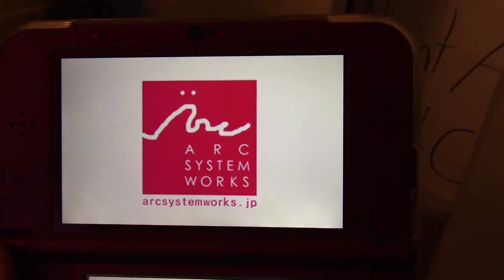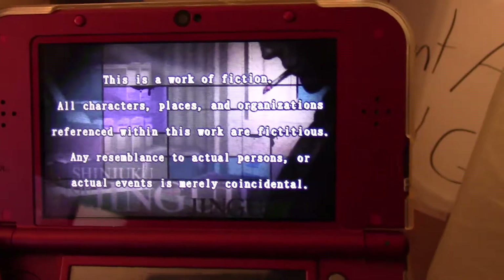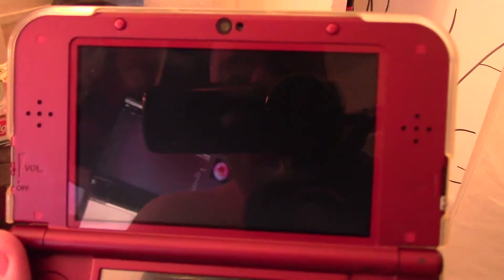One thing I noticed about this game — it seemed like a murder mystery game. I've never heard of it before, never played any of these, obviously. The soundtrack seemed really cool. It almost seemed like music from Persona 5. Persona 5 had an awesome soundtrack.